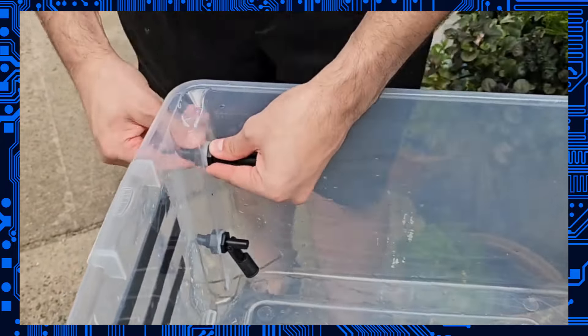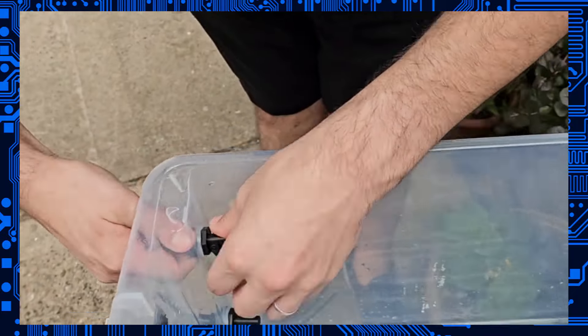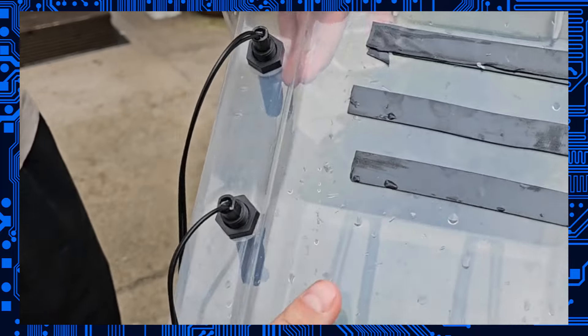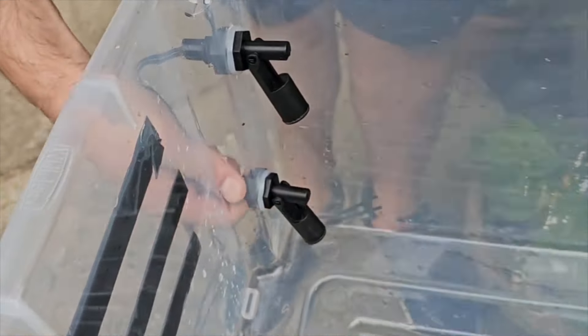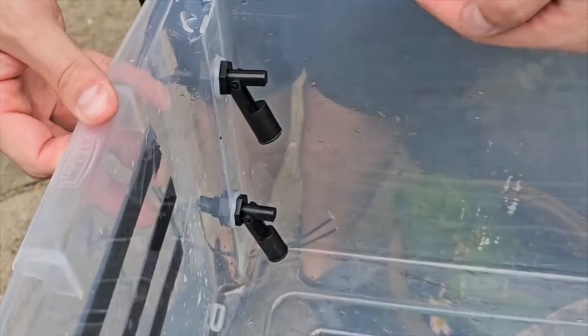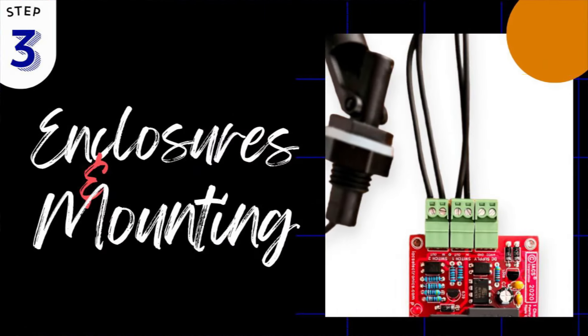Tighten by hand until the seal is bulging. At this point, especially if you have a large tank, you can add silicone to the outside. The back of the switch is waterproof, but it may be best to add additional silicone if you believe there's a chance it's going to be exposed to heavy water or weather. That brings us to Step 3: enclosure mounting.